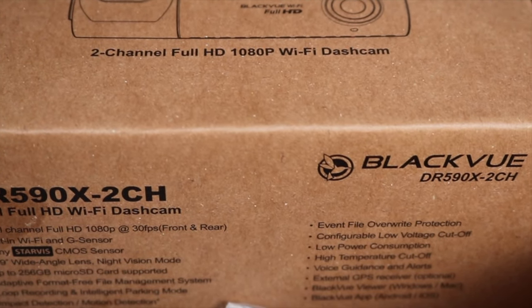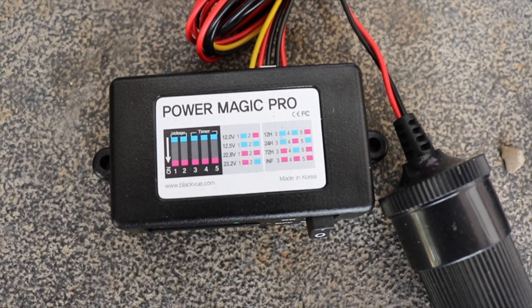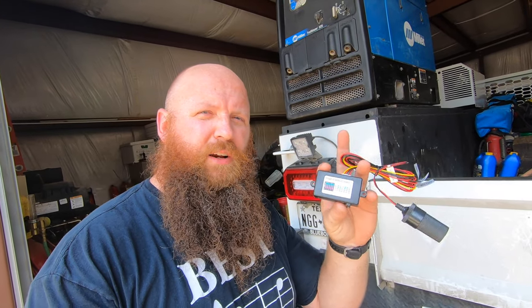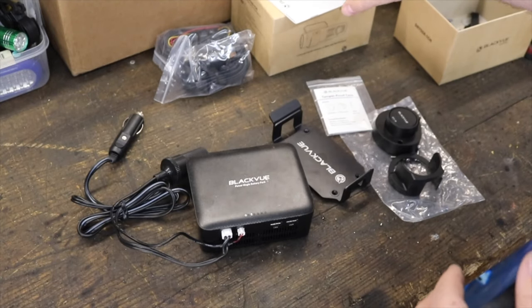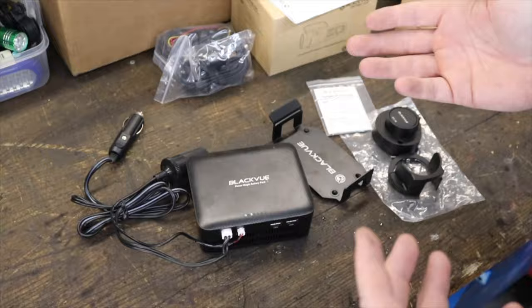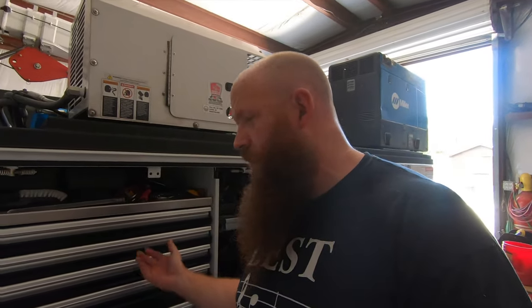We're going to be installing this Blackview DR590X 2-channel dash cam. Today's a little bit different because we're going to be using this Power Magic Pro, which is a direct wire-in, as opposed to using the battery like we did on the Beetle or in the Passat. One of the benefits of working on a service truck is that it already has all the tools you need, so that's going to make things really simple.